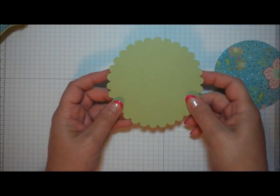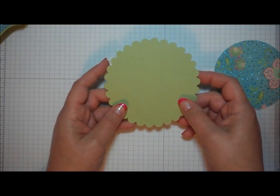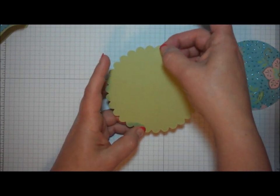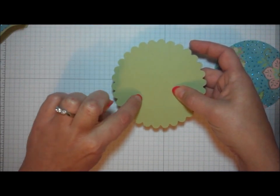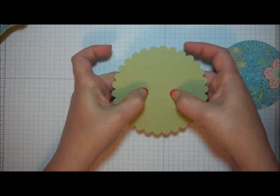What I did was lay my Scallop Circle down on my scoring tool. I happened to use a Martha Stewart scoreboard, and I found roughly the center point on my Scallop Circle. I used a scallop on each side to be my guide. Then I scored half an inch from the center line on either side, so that I ended up with score lines that were one inch apart.